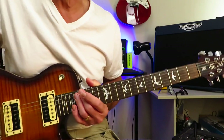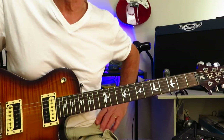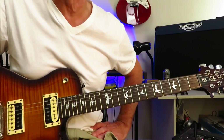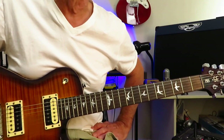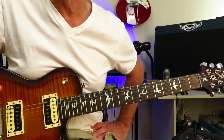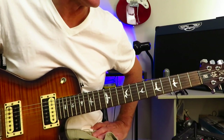Track one, side one, and Toys in the Attic. We are in standard tuning for this tutorial — standard tuning for pretty much every one of these tutorials, except for No More No More, which requires open E5 tuning. We'll get to that when we get to the track.